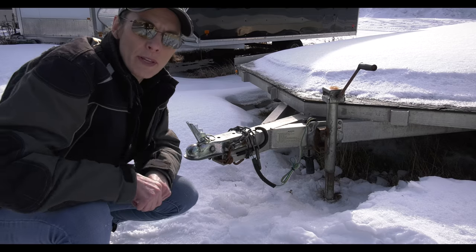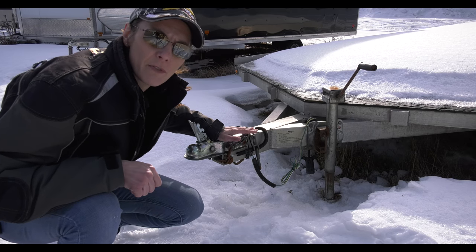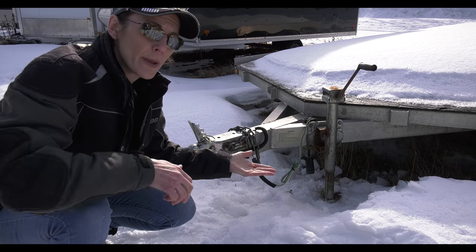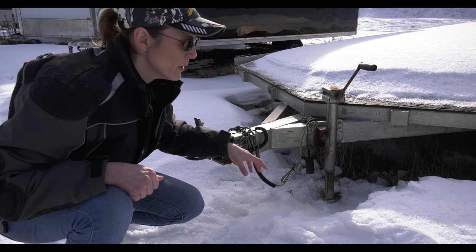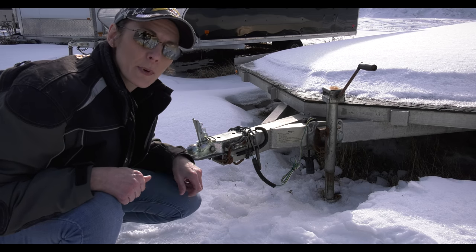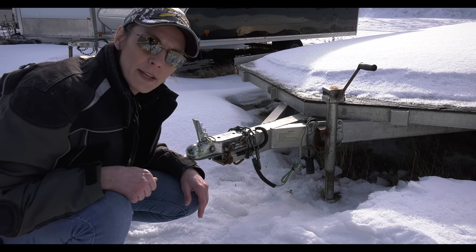A good idea when you're disconnecting your trailer from your tow vehicle is to put something underneath that little wheel — or if there's no wheel and it just has a flat base at the bottom — put that on top of a piece of wood or a concrete block to keep it from having a problem like this, where there was a freeze-thaw and it saturated and then refroze.